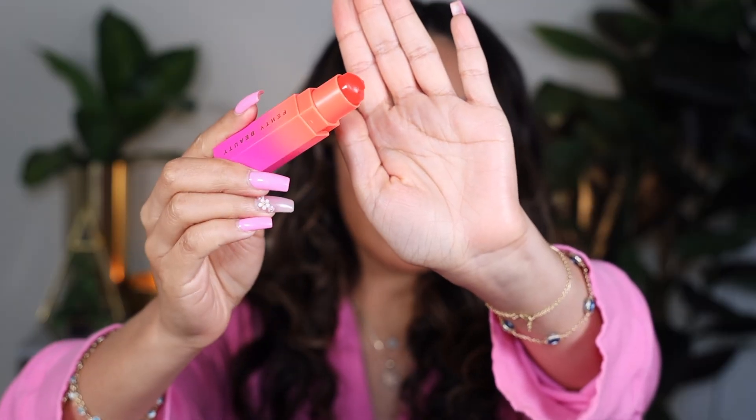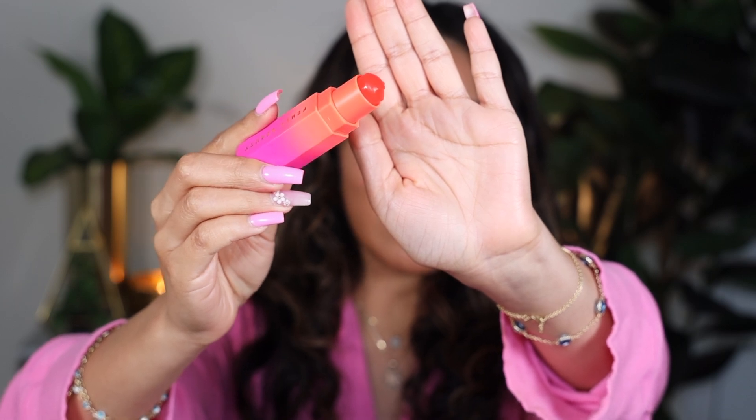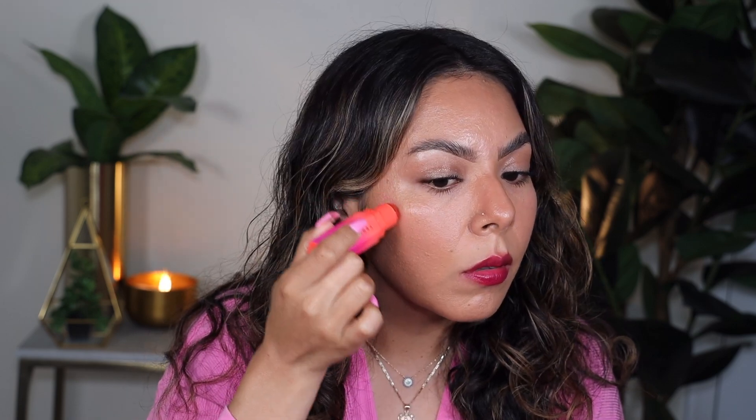As you can see, it has a nice jelly consistency. I'm going to apply a little right here on the cheek and see how it shifts.